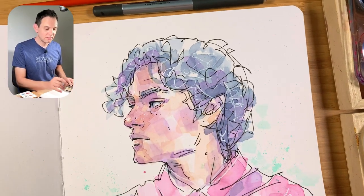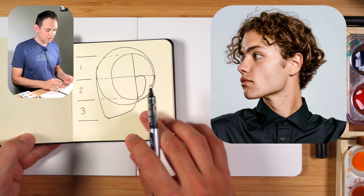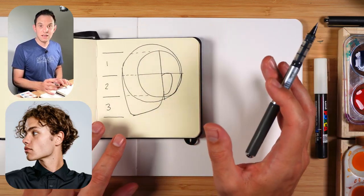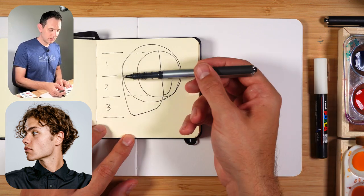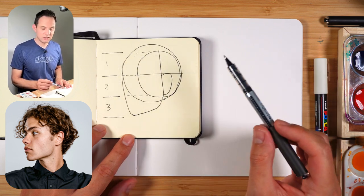So how do I start a sketch like this? When I'm looking at the reference I'm thinking about the silhouette and I'm also looking at the proportions. If you're a beginner you could even sketch that out if you like. There's a big circle here, we're dividing this shape into three. That's where the brow is and the bottom of the nose, and it just helps to have that in mind when you're sketching.